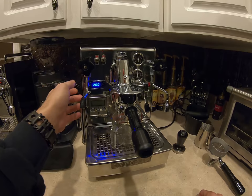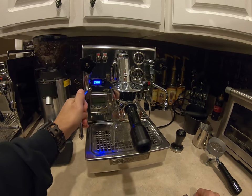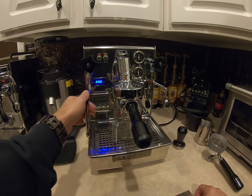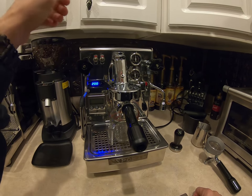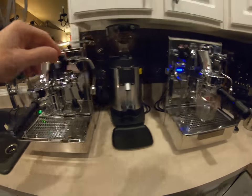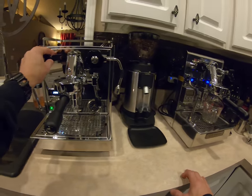The Brute is a less expensive unit so they have to cut somewhere, but it's still a great unit. If you have a fixed budget and can't go over it, I wouldn't hesitate to get the Brute in a heartbeat.